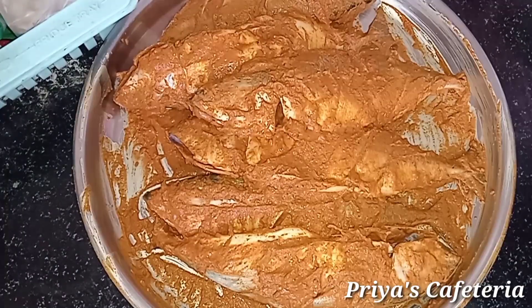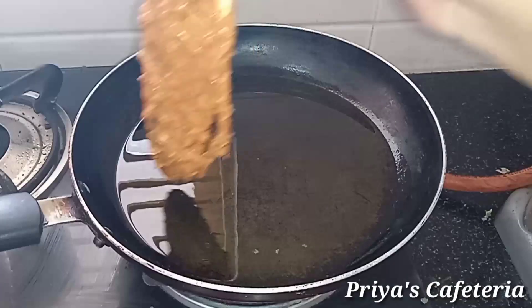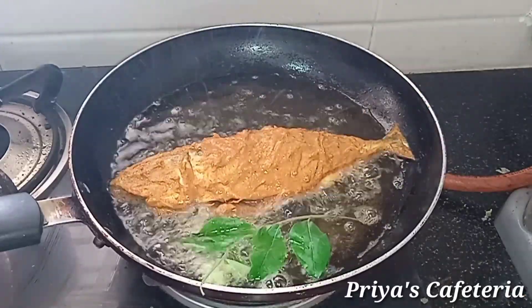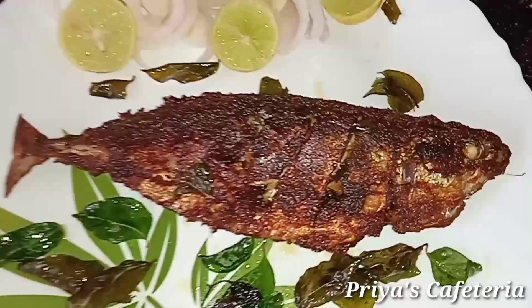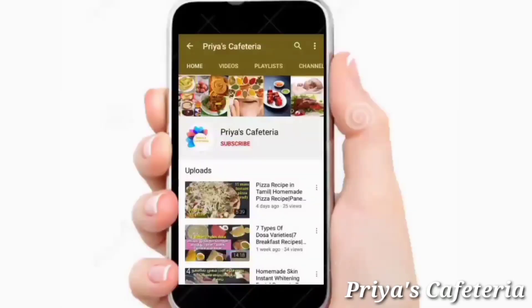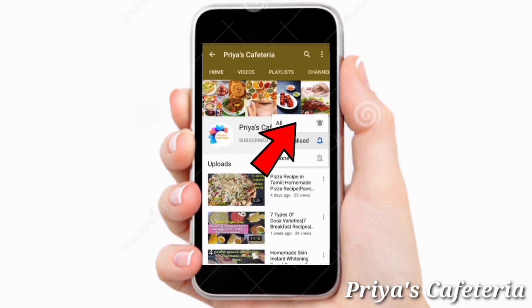I'm going to show you how to follow the tips for Meen Varuval. It's crispy and delicious. If you want to see more, please subscribe to our channel and click on the bell icon to get notifications.